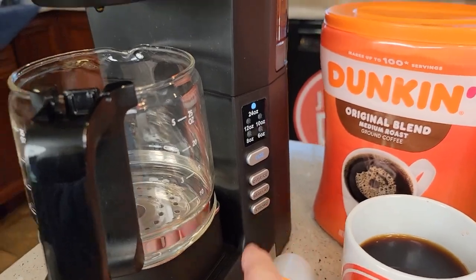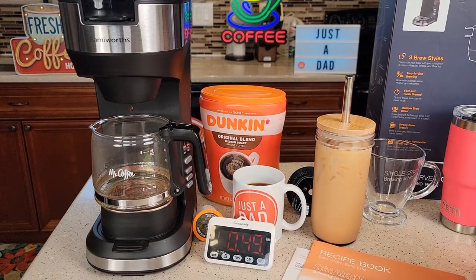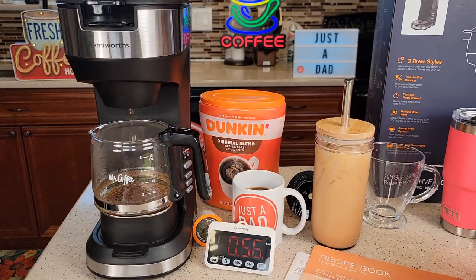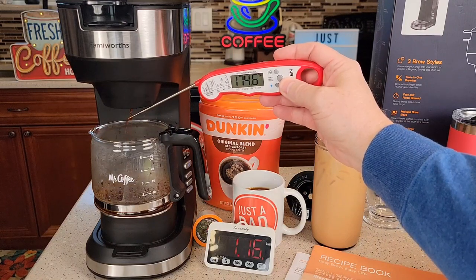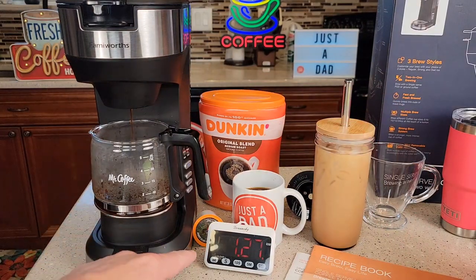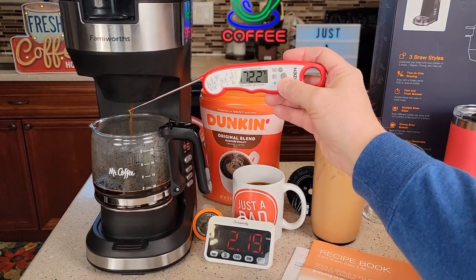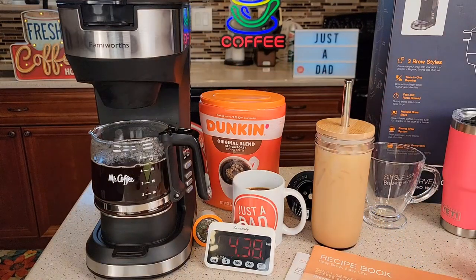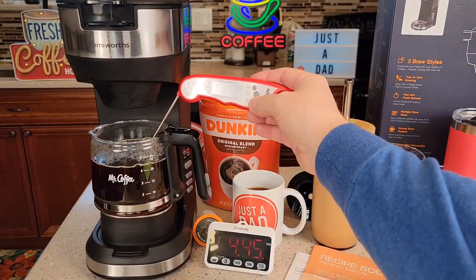Let's do a strong brew. Since we're doing a strong brew, it's going to be kind of like a delayed brew and take a little bit longer. It brewed a little bit at first, kind of stops, and now it's continued. Temperature is ramping up pretty quick — it gets up around 195, 196, like a normal brew. After about the minute and a half mark it just starts a continuous brew. It doesn't splatter a lot. Temperature check shows 197 degrees. That took about four and a half minutes. You end up with a very hot pot of coffee — about 172, 173 degrees.